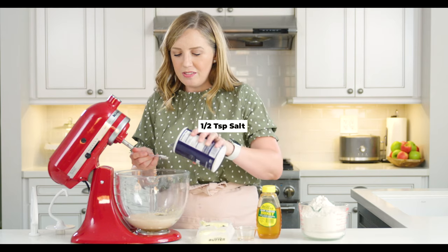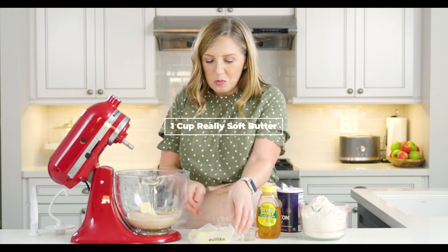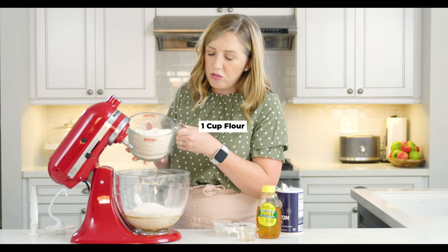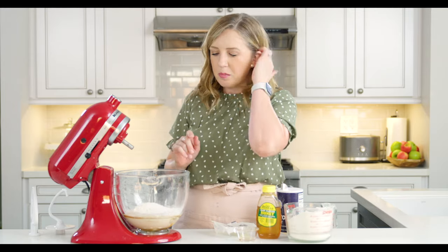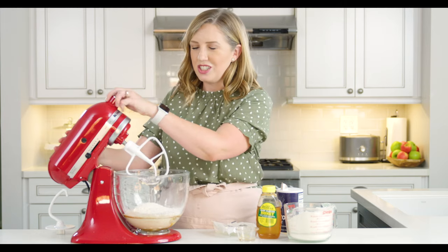Then I've got half a teaspoon of salt and one cup of really soft butter. If your butter's not super soft, you could cut it into little cubes and that'll help it mix in a little bit better. Then I'm going to add one cup of flour. I have about four and a half cups of bread flour measured out — you could use all-purpose flour, but bread flour makes for a slightly chewier result. I'm going to use my paddle attachment and mix this until it starts to combine.